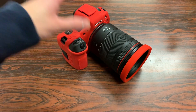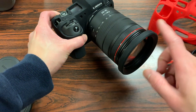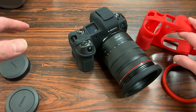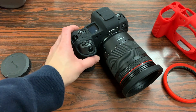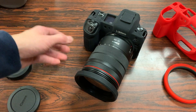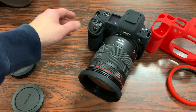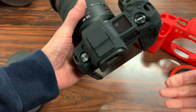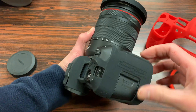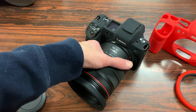Now that you've seen the red case, let's check out the other two colors. Here's the black model with the black rim protector installed. It definitely blends in better with the camera — if you want a case that doesn't stick out and preserves the original look, this is the one. The only con with black is that silicone catches lint, and black shows it the most. You can easily rinse it under the sink, but it's something to be aware of.